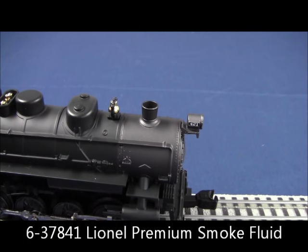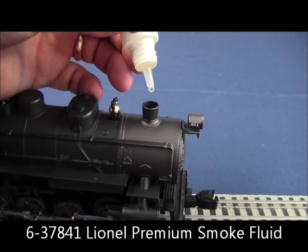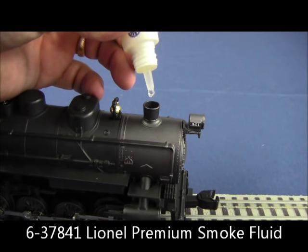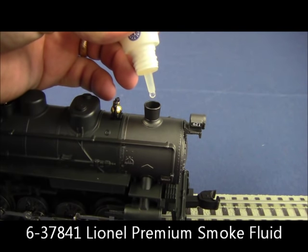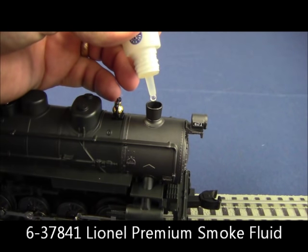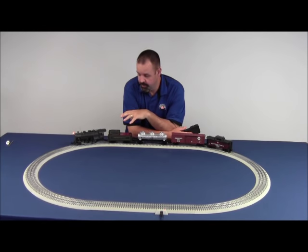You've selected to go ahead and run the smoke unit on your train. We just covered how to pierce the top of the bottle, and now we want to put in four or five drops. Very slowly squeeze the bottle until we get one, two, three, four, five drops of fluid. Five drops is really all we want — anything more than that, you're going to flood out the smoke unit and cause damage to the electronics. It is important to note that the smoke fluid goes into the smokestack. If you're uncertain of where the smokestack is on your particular locomotive, just refer to the instruction manual. At this point we've got the sound switch in the off position, we've put five drops of smoke fluid in the smokestack, and we've got the smoke switch in the on position.